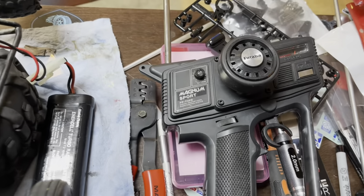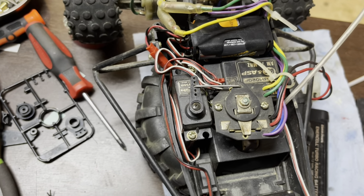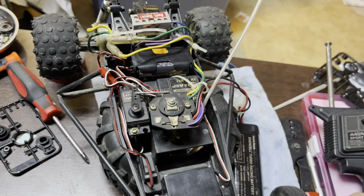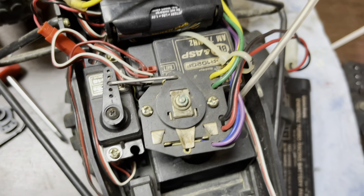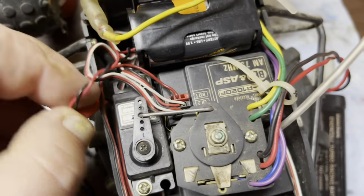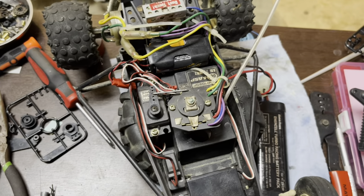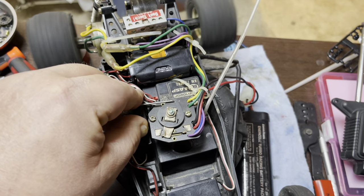I've got the radio on; I even put a battery pack in here with four double-A's, and we've still got nothing. Switches are on and nothing — I'm thinking that this receiver is bad. Let me double check and make sure everything's plugged in. With this probably at least 20-year-old battery... we do have power.